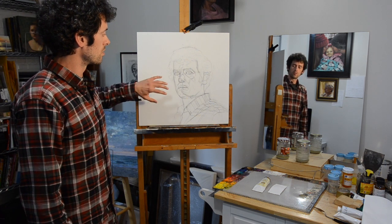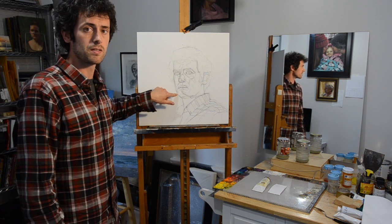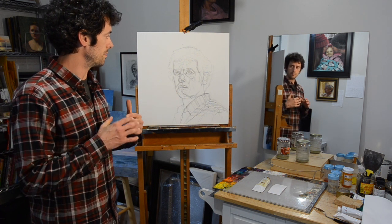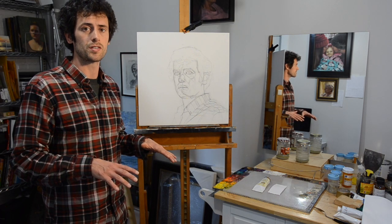So what we're going to do next is paint on top of all these lines to reinforce them. We'll let that dry for a few days so that it's a nice solid dry layer for us to work on top of.